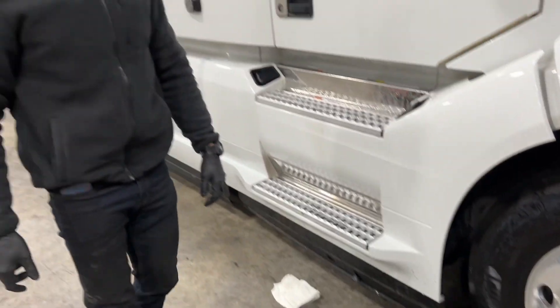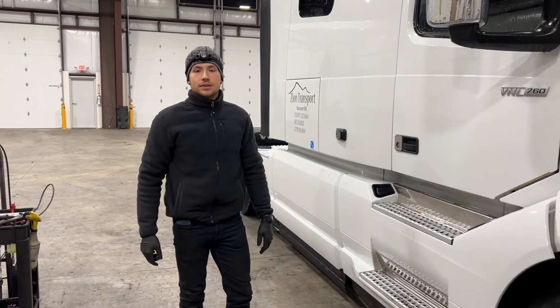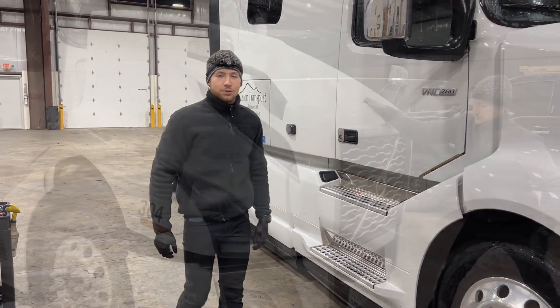This truck has 250,000 miles and we're going to be doing synthetic blend oil on it — 15W-40. Let's get to work.